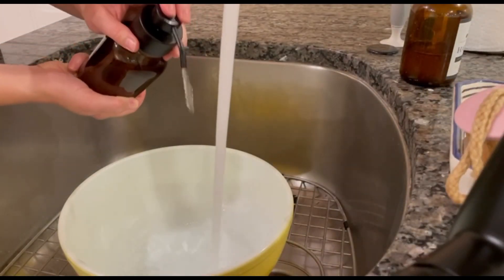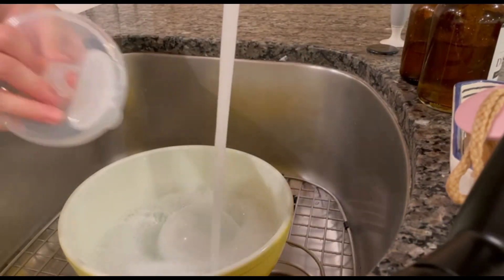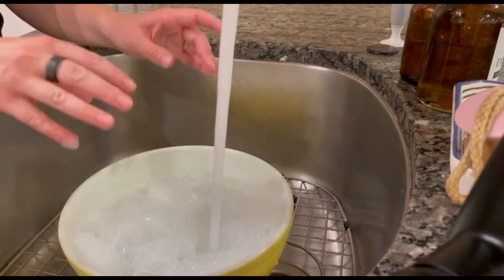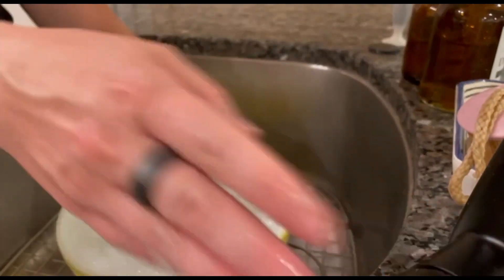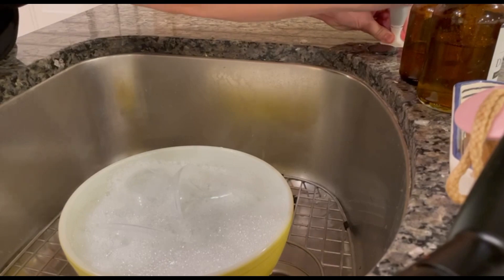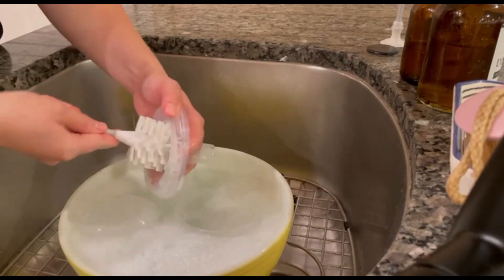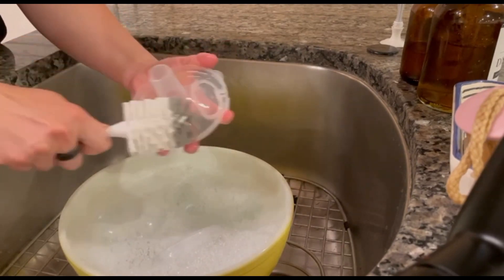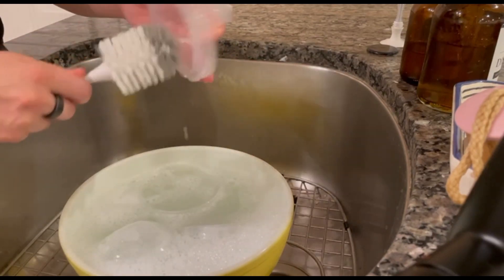First things first, we're going to add some warm soapy water and get all the little parts in. Clean your pump parts at least once a day when you're using them. If you're using them between uses, you can actually store them in the fridge in a gallon Ziploc bag — you do not have to clean them between every use, just once a day. That makes it so much easier.